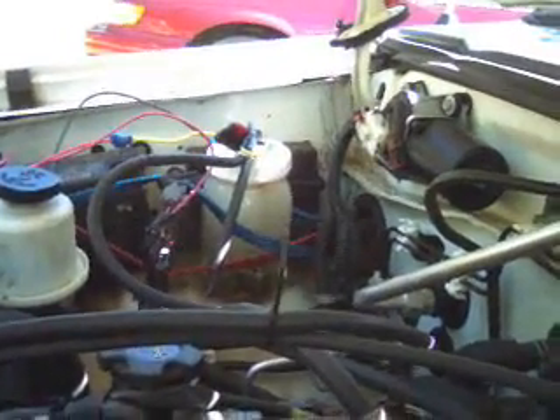So I've got the electrolyzer running on all three of our cars, and I'm seeing an increase in miles per gallon.